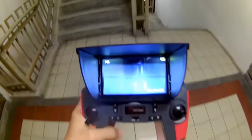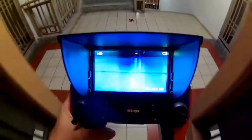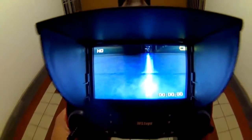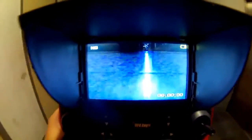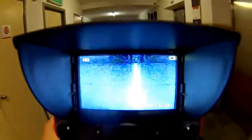The FPV range on the Q242G can reach 100m if there are no obstructions. However, it does suffer from some flickering at 30-40m as seen here in the video. The drone was placed right at the end of the corridor with a straight line of sight to the transmitter.